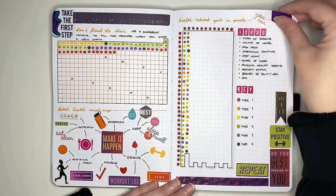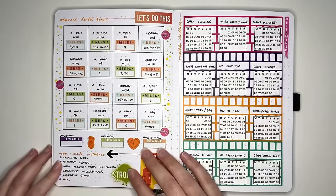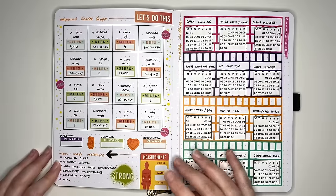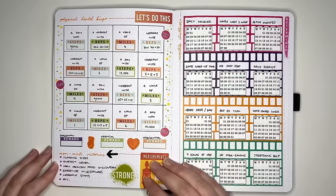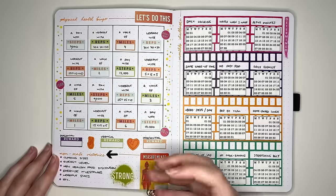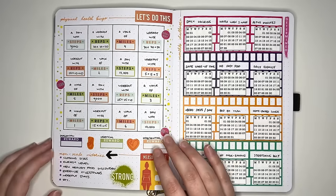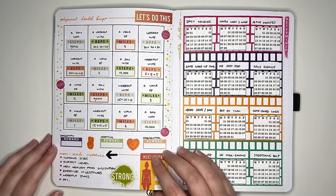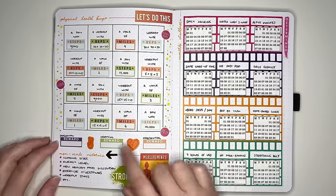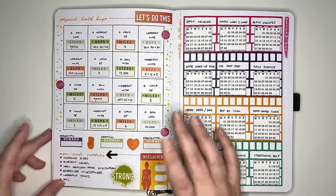The next idea is a physical care bingo board. You set up a grid of whatever size you want — mine's four by four — and fill it with physical health tasks or little goals related to your physical health. I encourage you to populate it with things you actually have control over, like how many steps you do in a day. As part of your bingo board, you may also want to set up rewards for yourself: for the first diagonal, first vertical, first horizontal, and for filling the full board.